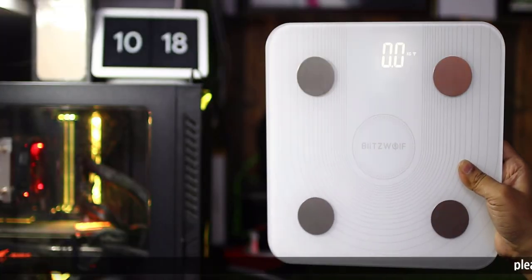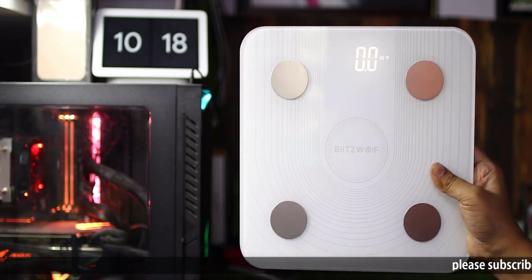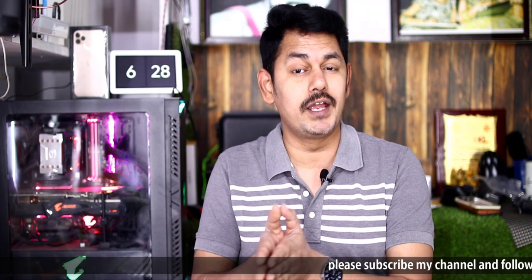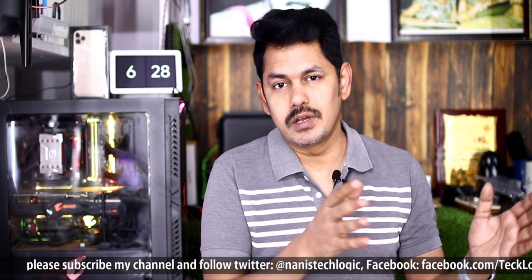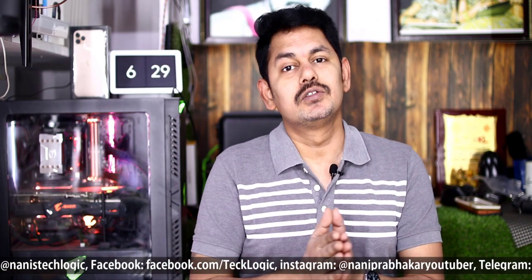We are going to post this video on the Bledgable Smart Body Scale unboxing. This scale has both Wi-Fi and Bluetooth, unlike the Xiaomi Mi 30 which only uses Bluetooth with your mobile. This scale supports Wi-Fi. For family members, you can track health conditions including water content, calories, weight, and many more health details.